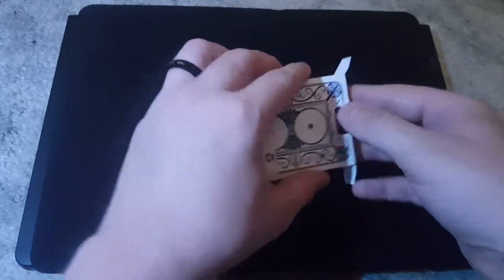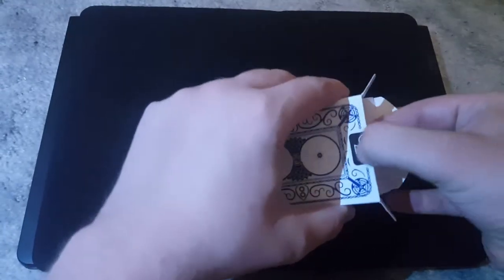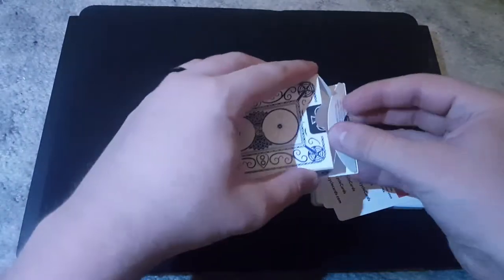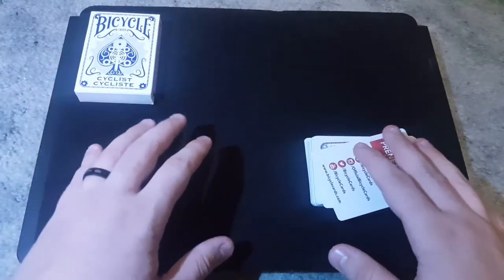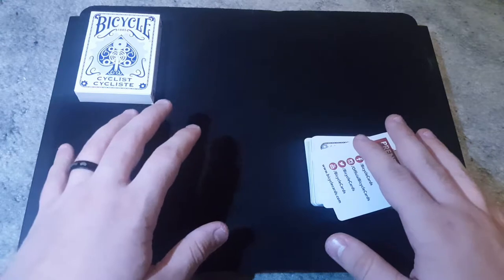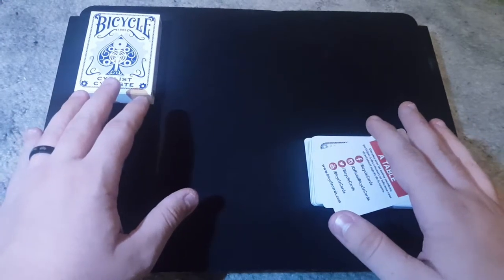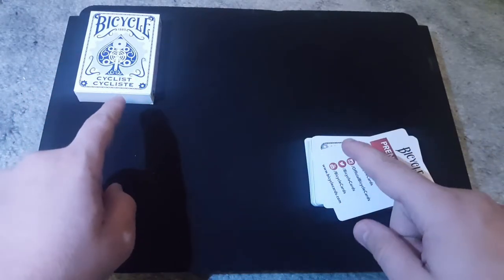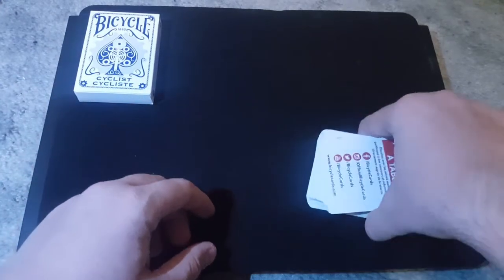So let's go ahead and take these cards out of their box and give them a look. Here's the box. What I will do with the box is keep it right over here to the side. I'm going to leave a link to an online store where you can buy these playing cards. I bought these at a Walmart, so you guys can go to a Walmart and probably find one. But I will also leave a link to an online store down below so you guys can check out this deck for yourself.